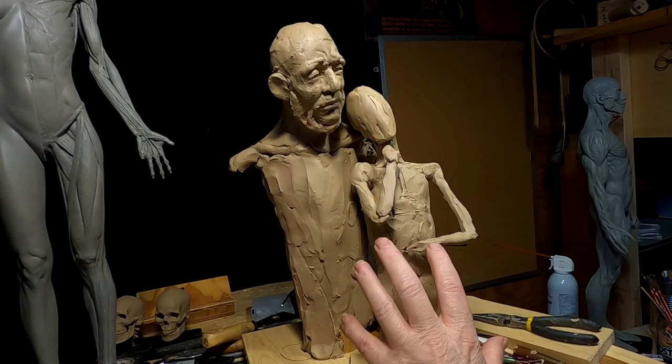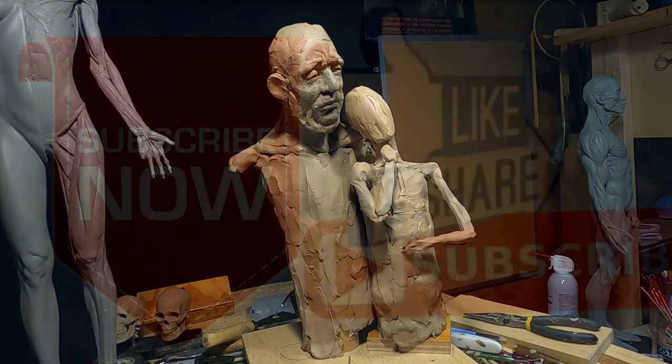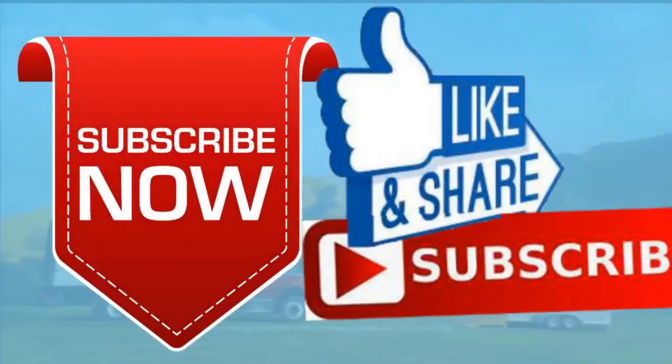Please give me a like and a subscribe and ring the little bell. Also don't forget I have instructional videos available now online — the link below this video shows you a review of all nine videos. Later everybody, goodnight!